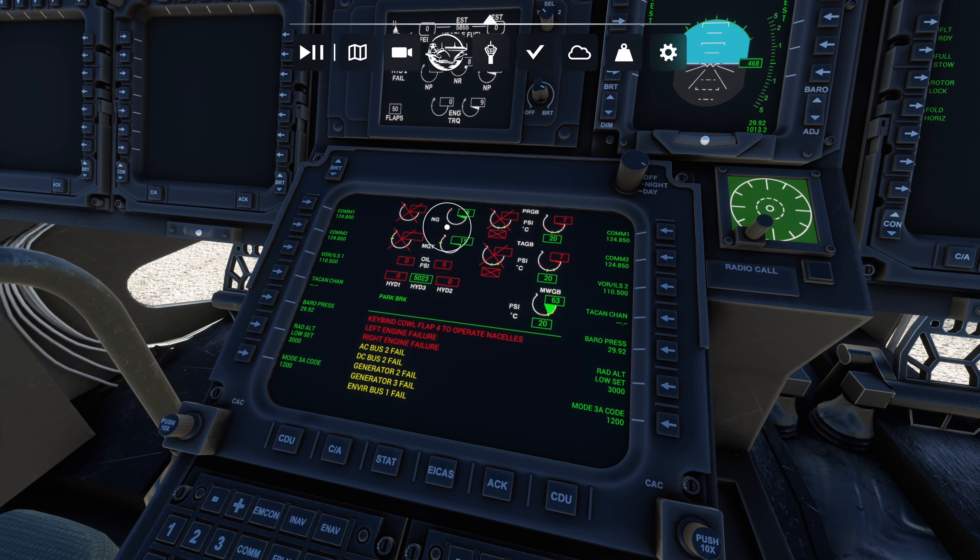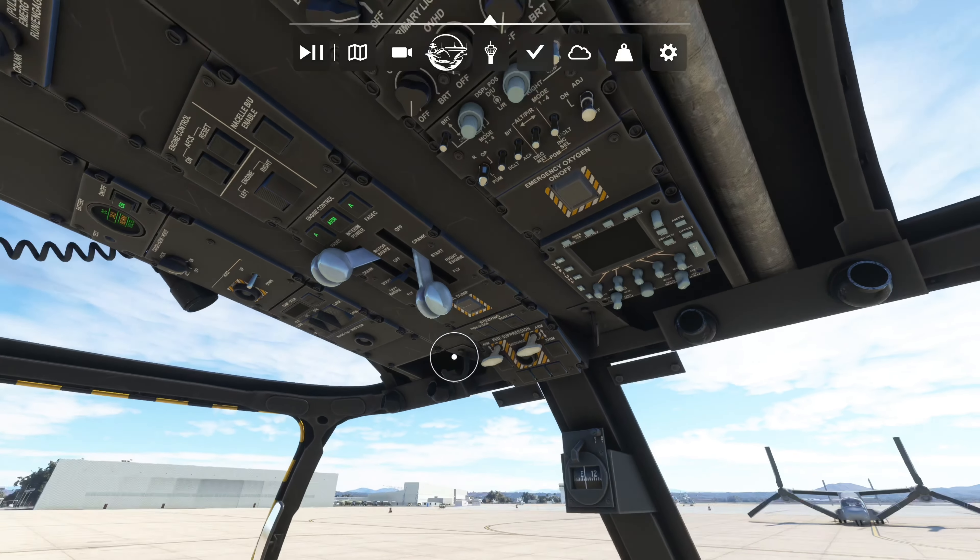Wait for this gauge to reach about 68. There is no way to quick start this aircraft — I've looked, and quite frankly I'd like to sometimes. The only way to start it is to do this procedure or start it on a runway. Wait until this number steadily reaches about 68 — it should rapidly get there.